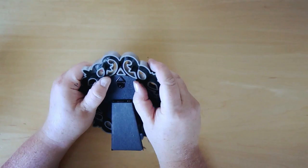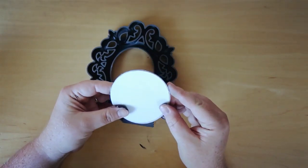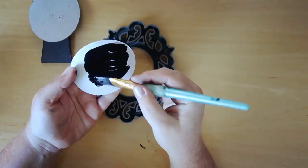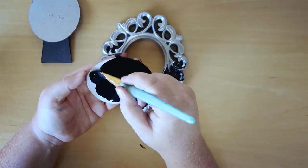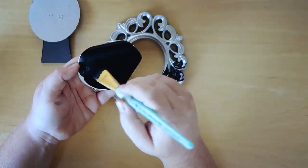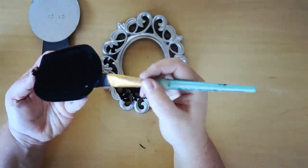You can buy this frame at Dollar Tree in their frame section. I really liked the Victorian type look of it and I felt like it was very witchy, so I went ahead and grabbed it. What we're going to do is obviously just take that glass out. The paper we're going to keep and we are going to paint that black — this is just going to be the base for the picture. We'll put the paper back in and then put the glass and the backing back on.